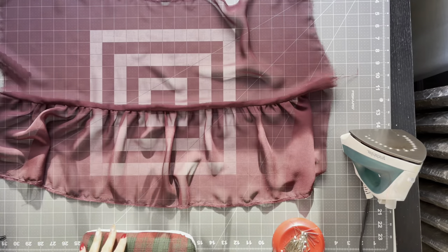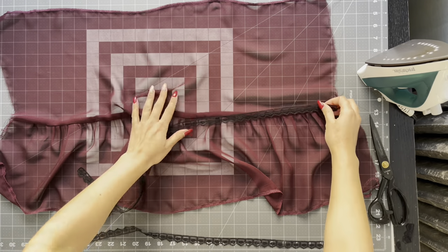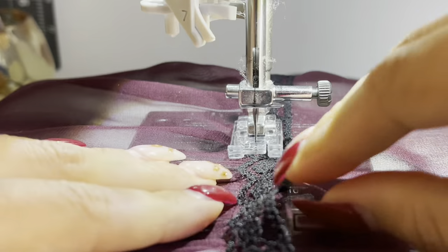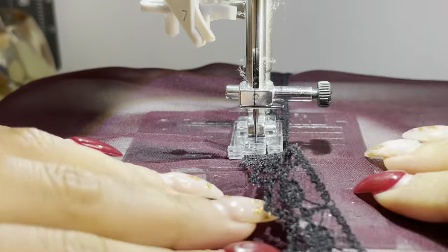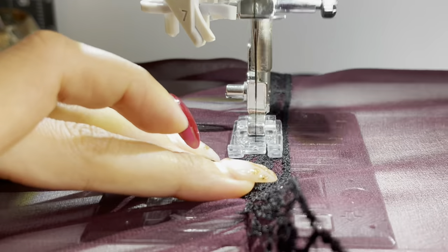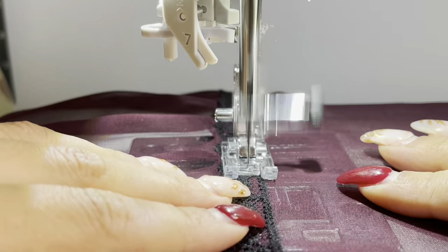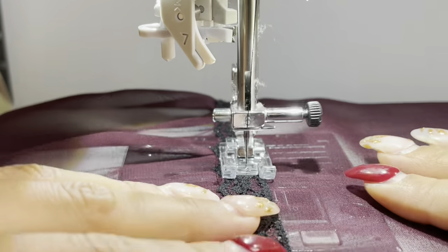Take lace trim and top stitch it right on top of that seam. When I take it to the sewing machine, I'm following that seam with the edge of the lace and just stitching it down. I'm using an applique foot because the foot is clear and I'm able to see where I'm stitching. I'm stitching all the way down on one side following that seam and then going back around and stitching on the other side making sure to catch both edges of the trim.